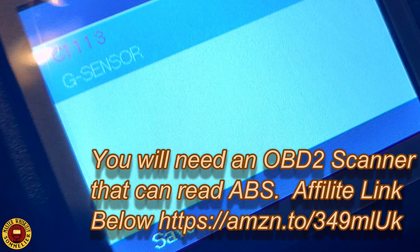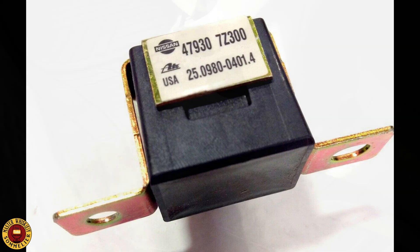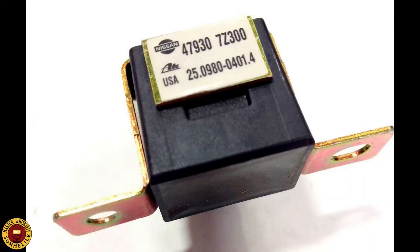This sensor is located underneath the center console towards the back seat, as you can see in the video. This video is about how to fix the sensor. If you want to buy the sensor, I'll leave a link to some eBay listings where you can buy it, or you could buy it at a junkyard.